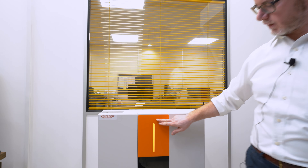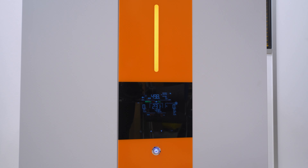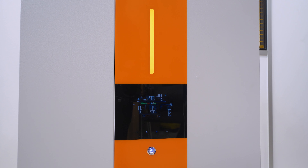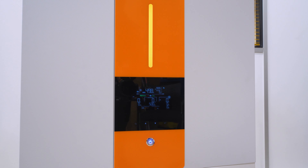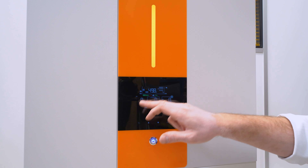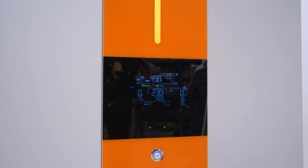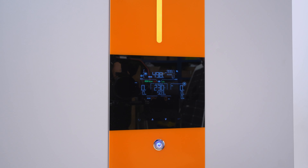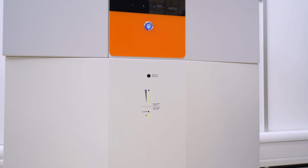The new model has a nice colored screen where you can check quickly the operation of the inverter. You can manage the mode of operation. You can check all the parameters of your solar panels, the batteries, and the inverter. At the bottom, you can check quickly the state of the battery.